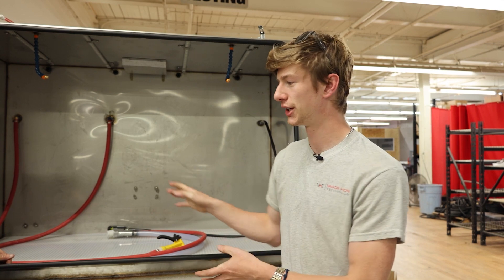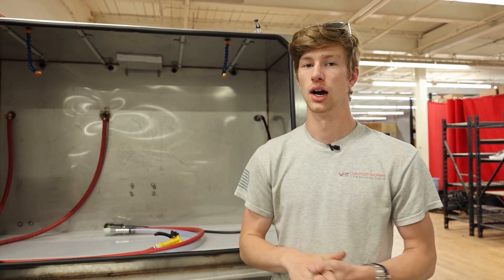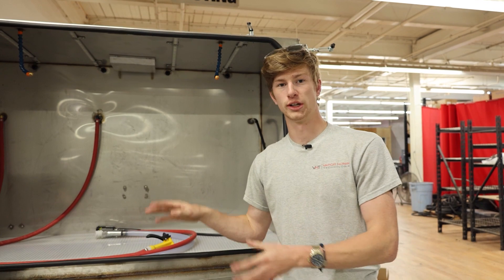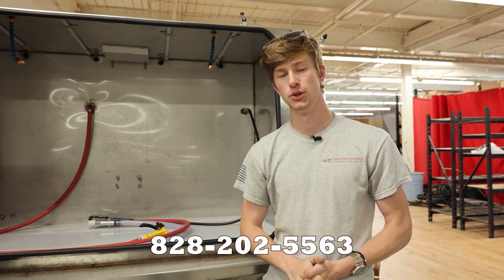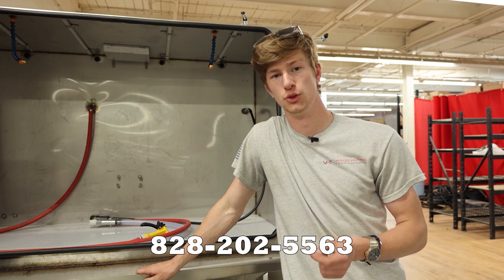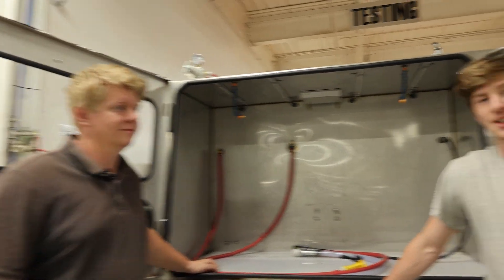Make sure you're subscribed, because we're actually going to be releasing more videos of this unit in particular, hopefully soon. If you have any questions about this machine, wet blasting, or hydro blasting, leave them in the comments below and we will make sure to answer those for you. If you are ready to move forward and get the best wet blasting and hydro blasting machinery in your business or shop today, you can call us at 828-202-5563. Again, that number is 828-202-5563. This has been Ryan and Bjorn with Vaporony Technologies, and we hope to hear from you guys soon.